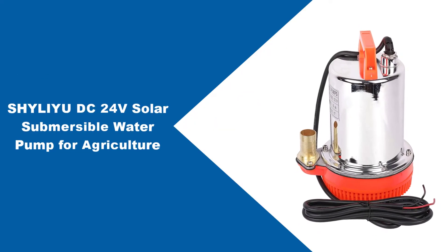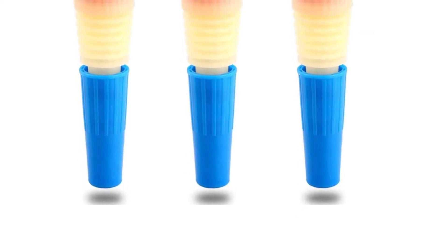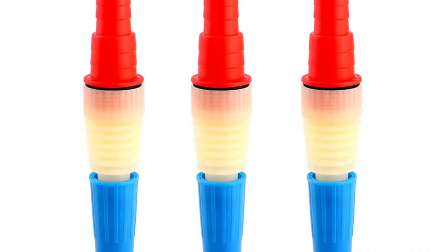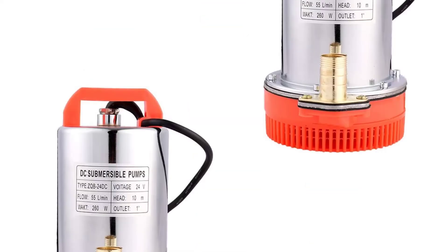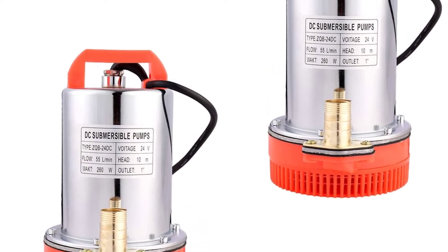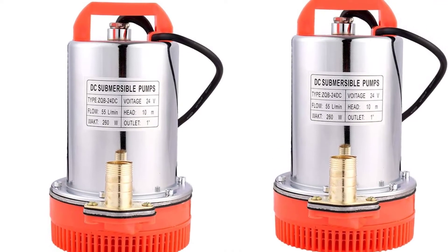At number 2: the Shileu DC-24V Solar Submersible Water Pump for Agriculture. With a stainless steel body, a 100% copper motor wire, and a plastic handle, this solar-powered water pump embodies a simple structure with fewer components, easy maintenance, and stable and reliable performance. It ensures fewer power costs, great anti-corrosion capabilities, and larger flow rates.